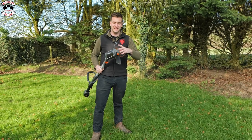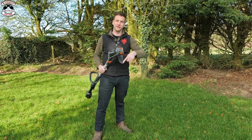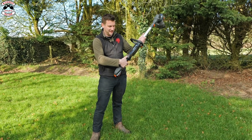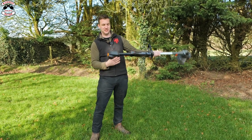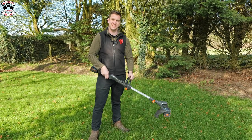It's not a bump feed head — it has a little button: you press the button, pull the cord out, and the knife on the side cuts it to the right length. To turn it on, hold down the button on the display and a light appears showing how much battery is left, right there in front of you so you don't have to turn the trimmer around.